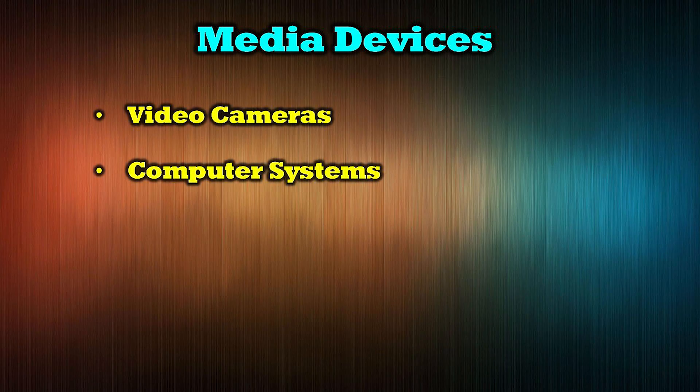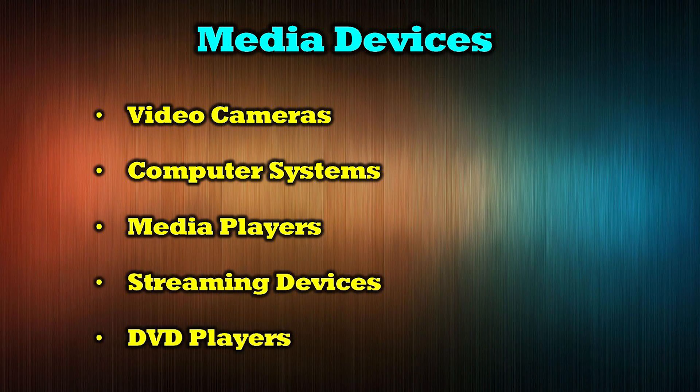The ORAI UHD66-EXB132-K is compatible with a wide variety of HDMI media sources including video cameras, computer systems, media players, streaming devices, and DVD players.